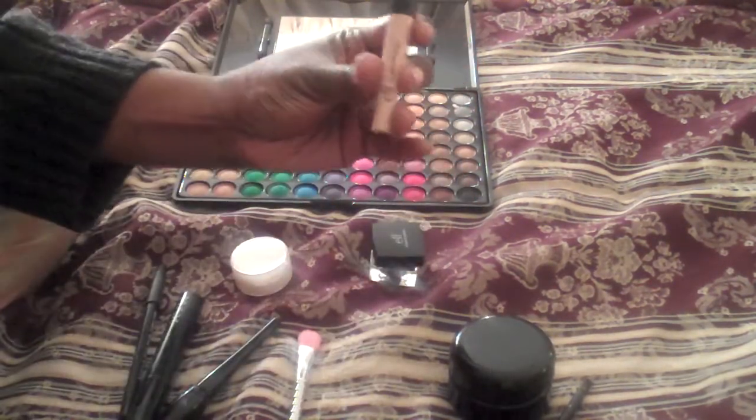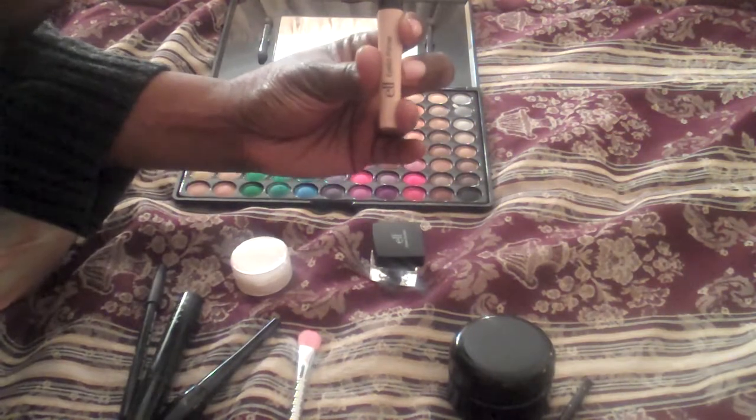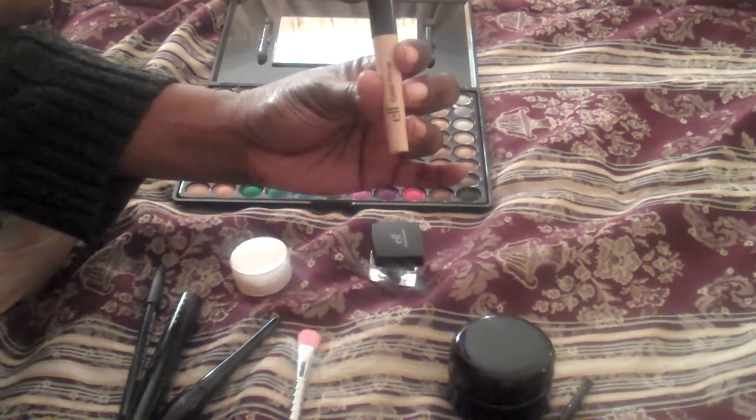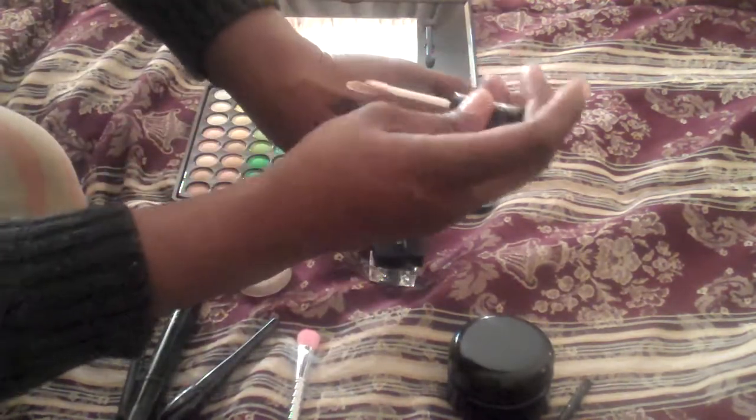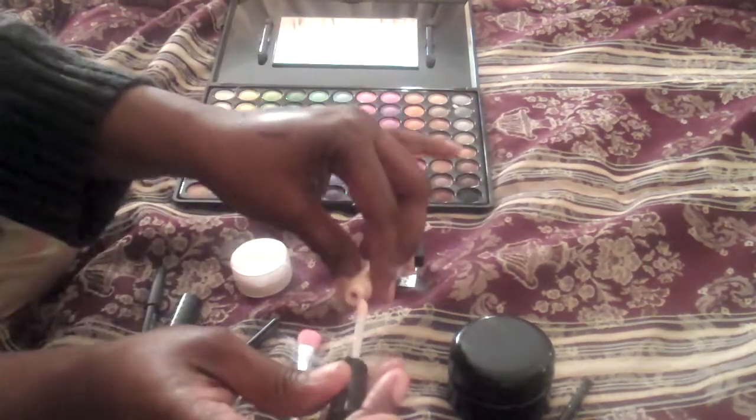And this is the e.l.f. Eyelid Primer. It does work — it's as good as an Urban Decay Primer Potion as a primer. It keeps your eyeshadows on where you put them and they stay all day. I really love this. It's a dollar — Urban Decay Primer Potion is like $15, $16, $20, somewhere around there. So I'm going to put some of that right here and let that dry a little bit.